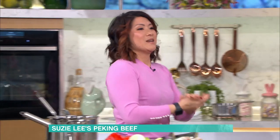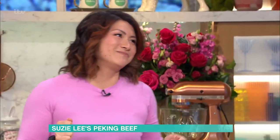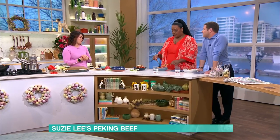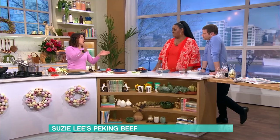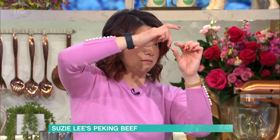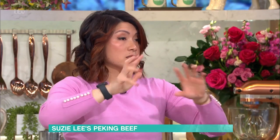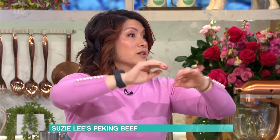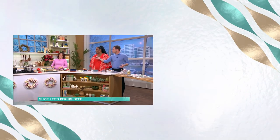For rice, I always use basmati, or jasmine rice is lovely too. Here's my secret: rinse off the starch about three times in cold water, then add enough water to just reach your middle finger knuckle above the rice. Let it boil up, let it evaporate and absorb, then switch off the heat, put a lid on it, and it's done — just come back to it, don't walk away!